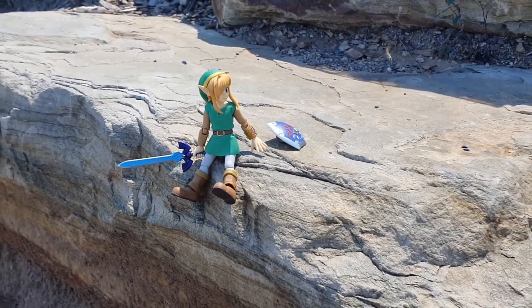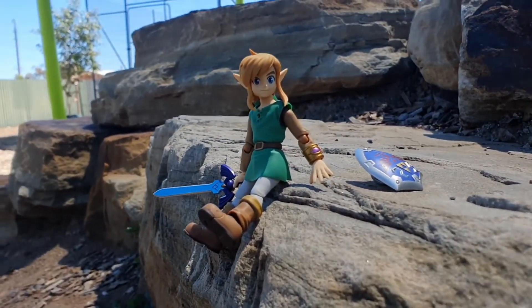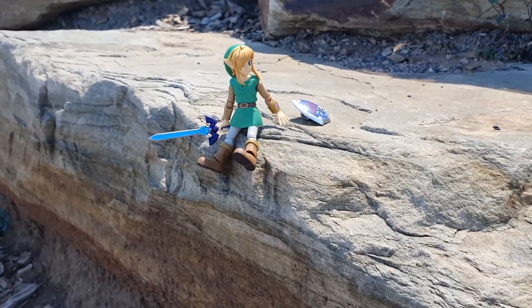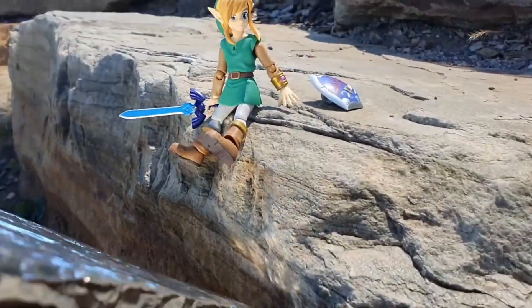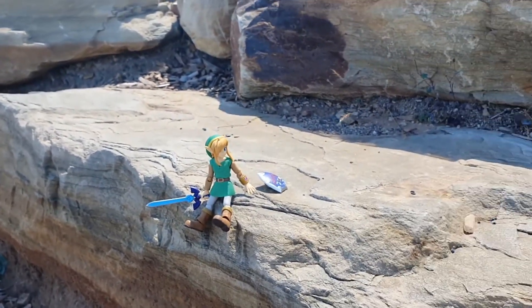I found the location for my first photo — right here with these rocks. I've set up my Figma Link right on the edge of the rocks. I'm going to use some depth of field and come in from this angle to get a nice shot of Link, using a bit of reflector to get the light from this angle as well. Let's see how it goes.